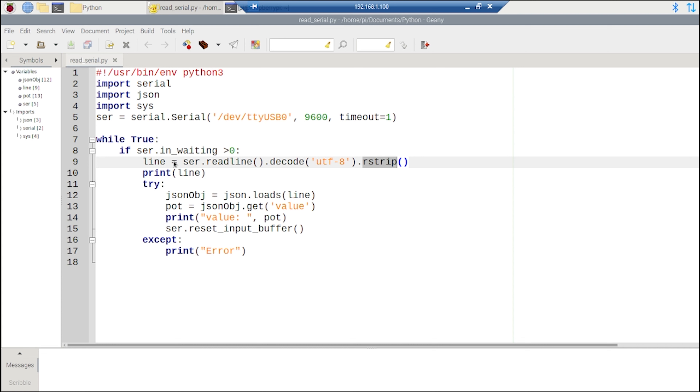We print out what we've read, then use json.loads() to create a JSON object from the string. We use the get() function with the key 'value' to extract the data we need. If you're sending a JSON object with multiple key-value pairs, you can select exactly what you want. After extracting the data, we reset the serial buffer to flush it out so it's ready to receive new data. This whole block is wrapped in a try-except routine to catch any exceptions.